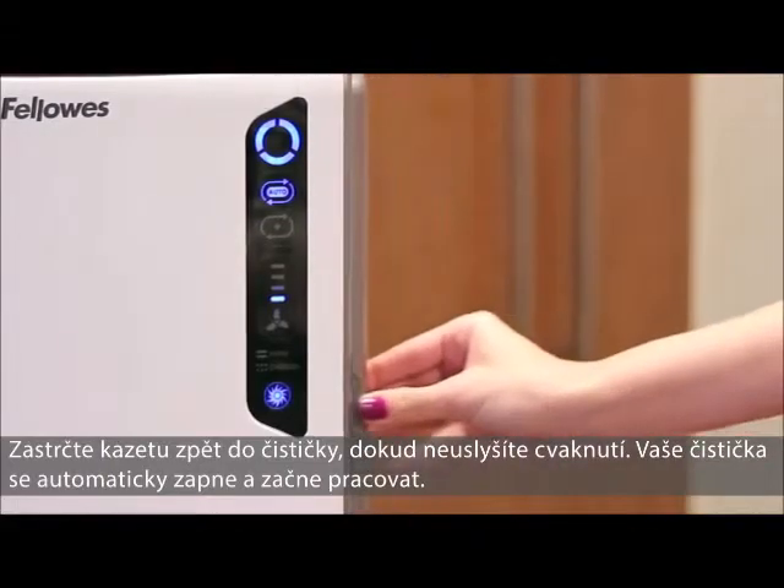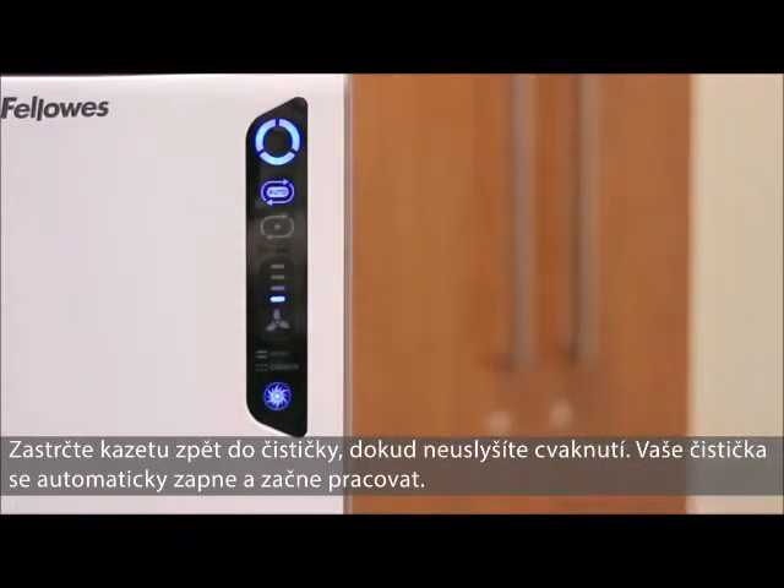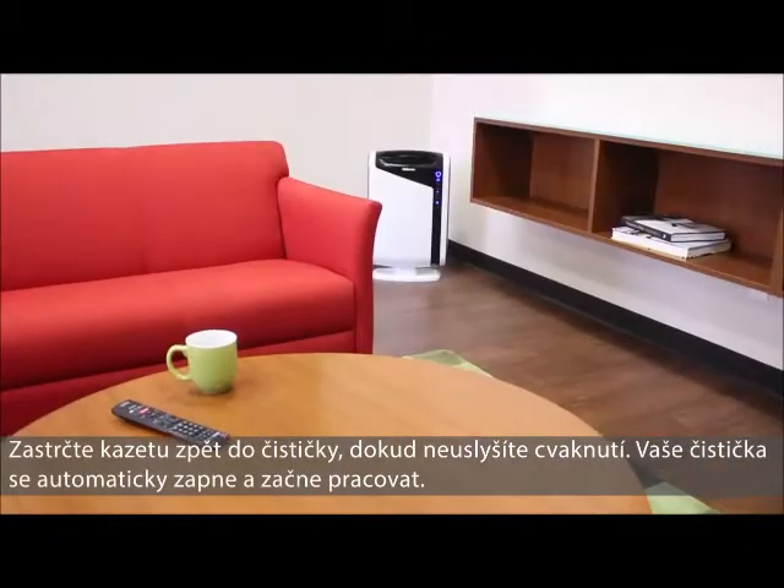Next, simply push the drawer back into the air purifier until a click is heard, and your air purifier will automatically turn back on and resume functioning.